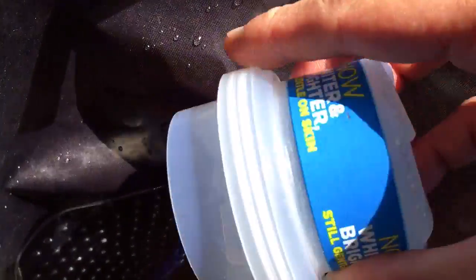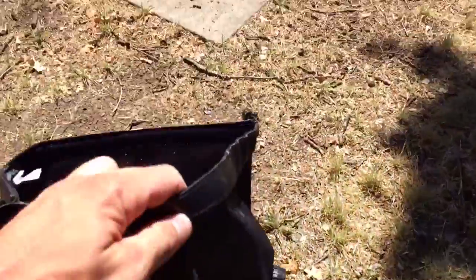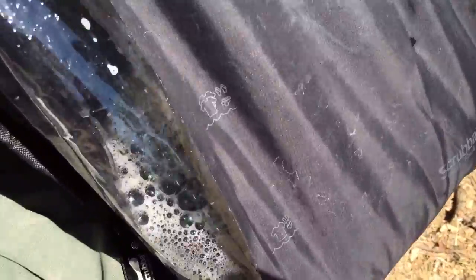So I add my soap first — a little goes a long way. Then I fill the bag with water. This bag is really nifty. It comes with a water line depending on the amount of clothing you want to wash. So I fill it with water.